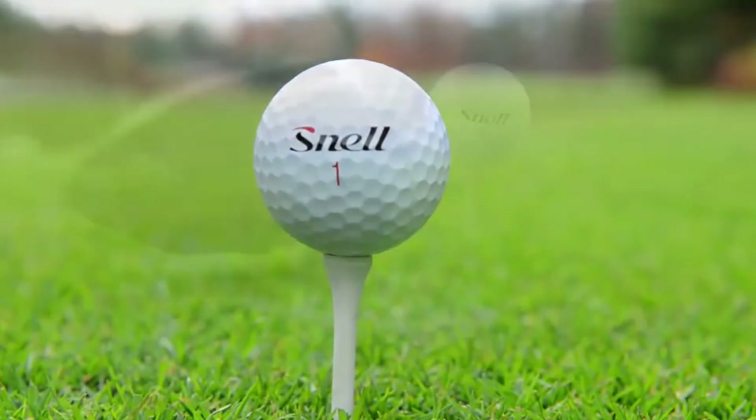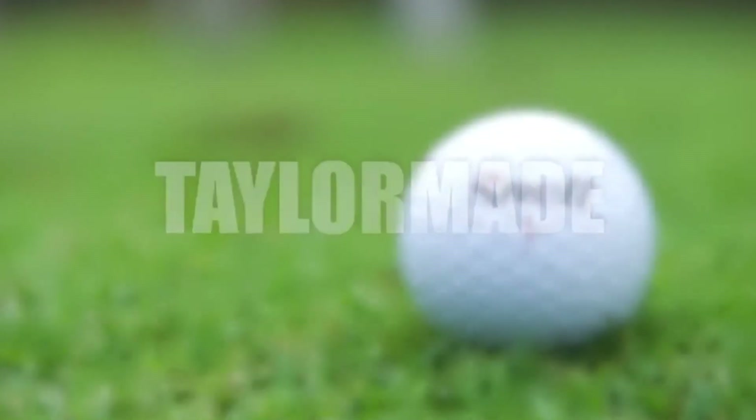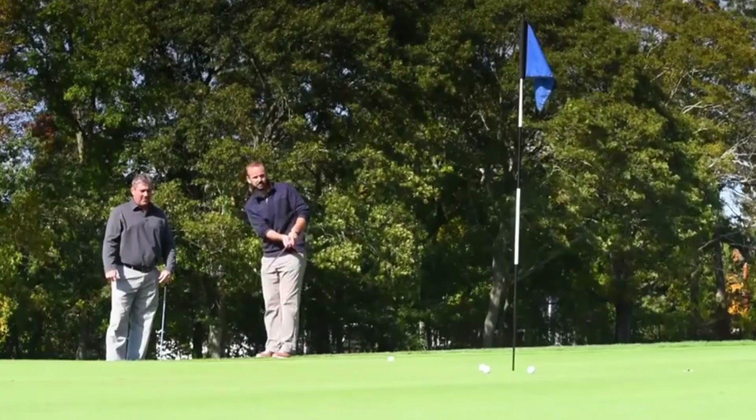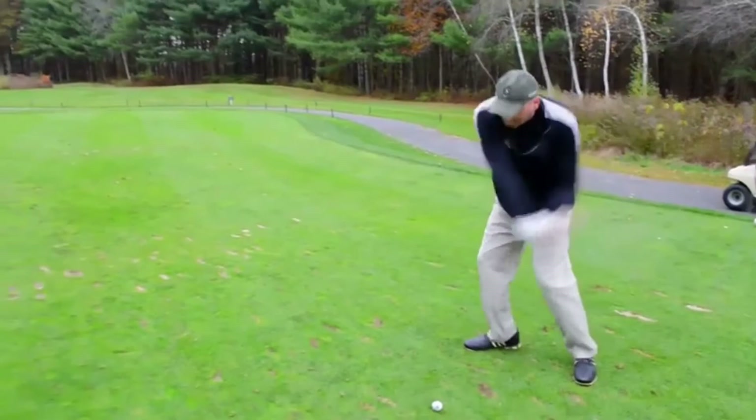The cast urethane, thin urethane covers that we put on golf balls today is a technology that's used by MaxFly, Titleist, TaylorMade, and now Snell Golf. I love the game of golf today — it's fun, I enjoy playing, and I hate seeing it decline. The motivation I have to start this company is to try to help grow the game.